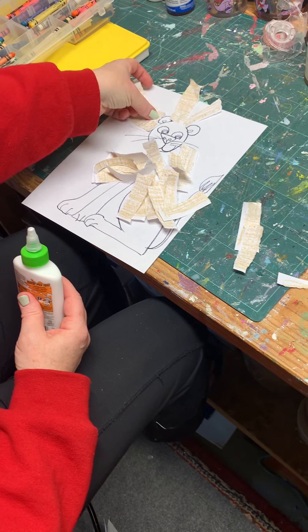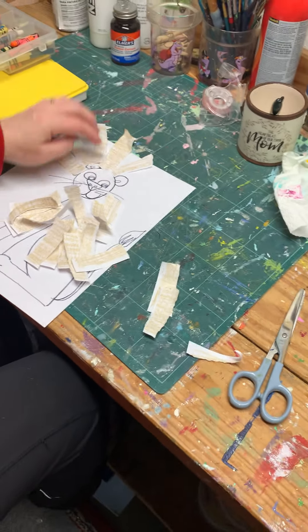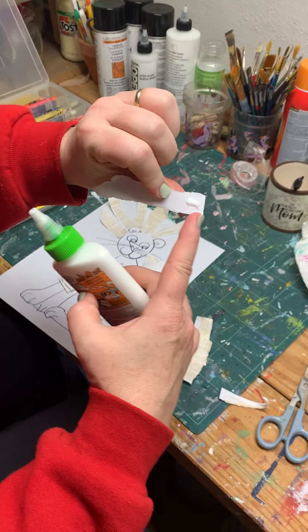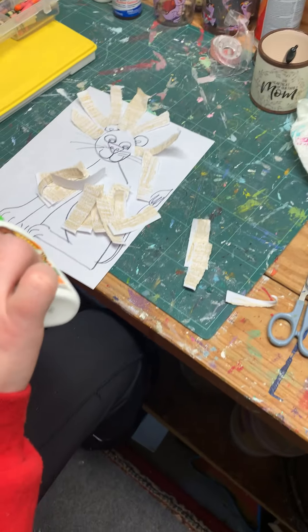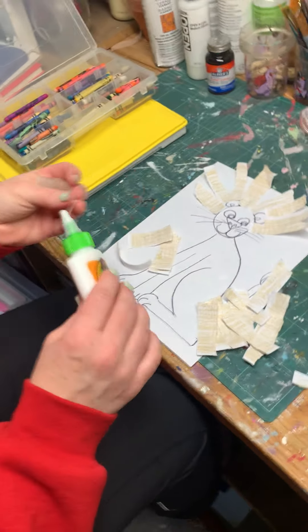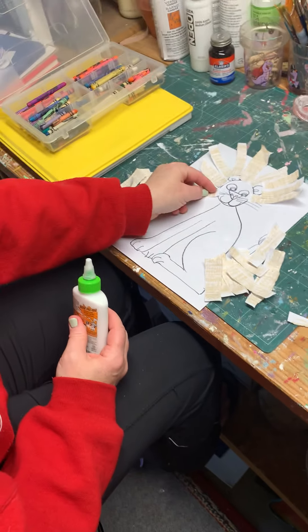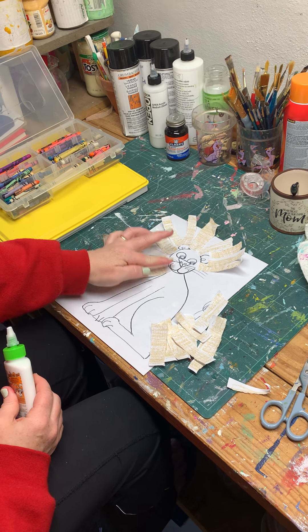So now I'm gonna keep putting these on. I'm gonna put them around the ear so the ear shows. I'm still putting glue on one end — just one little dot of glue. I'm gluing it on. Remember the mane goes all the way around the head. Right now that just looks like a lot of hair — funny.